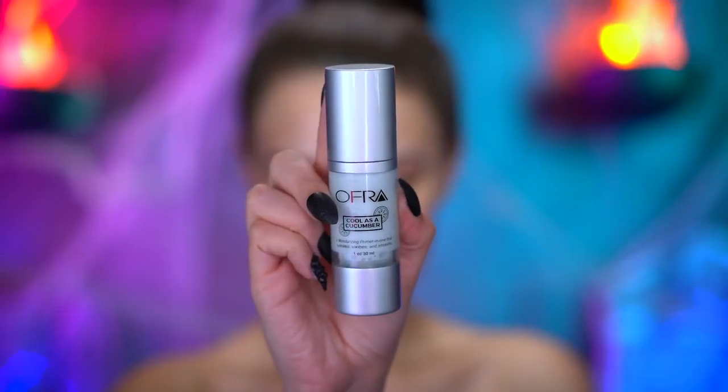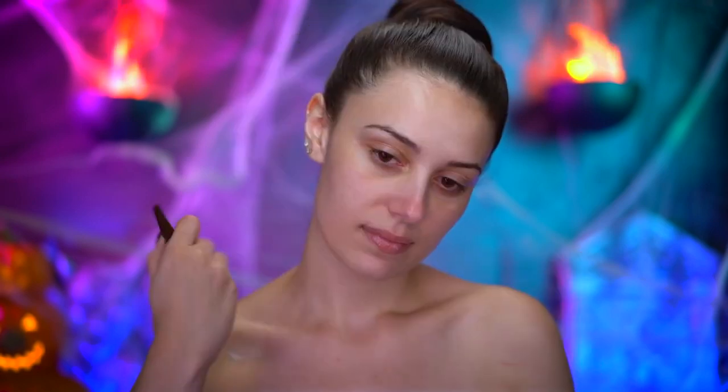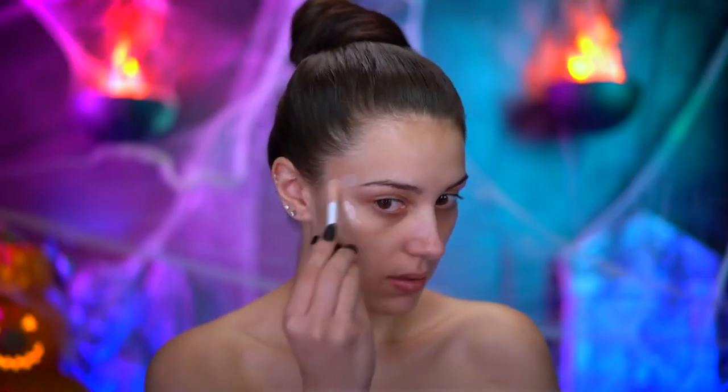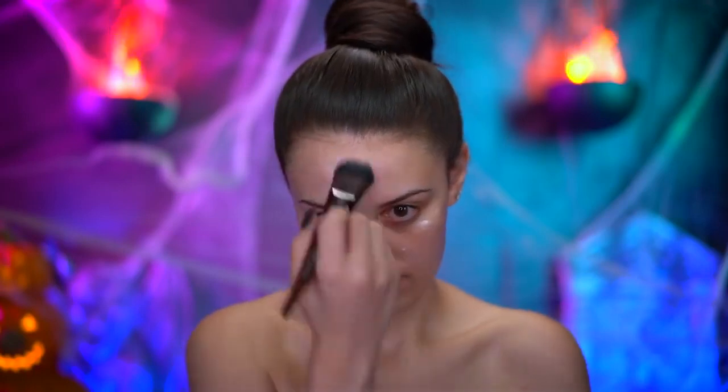I'm priming my skin with a hydrating primer and I'm gonna go ahead and blend that down my neck as well. Using a liquid highlighter, I'm gonna create a dewy glow to the skin, and I'm also gonna bring that down my neck and the chest.